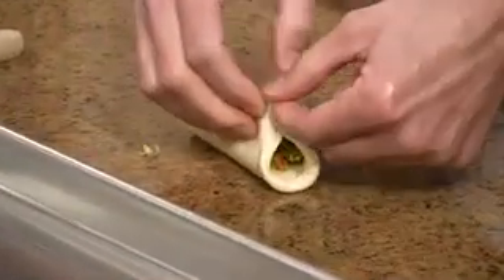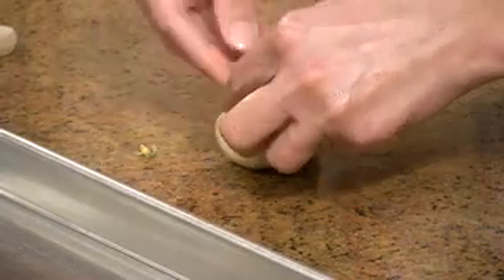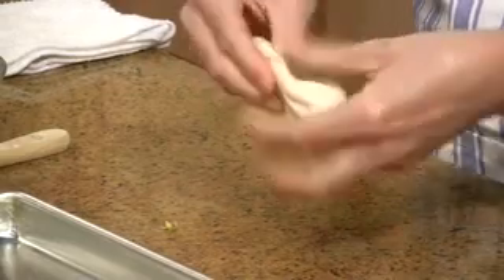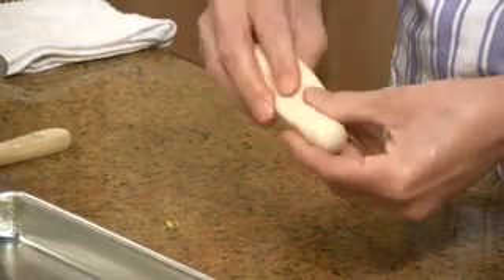Then just pinch the edges of the roll up so it's all enclosed. Then you just want to knead the roll so that all the mixture is distributed evenly.